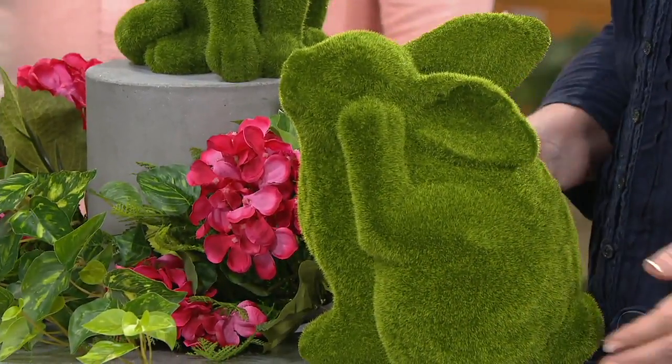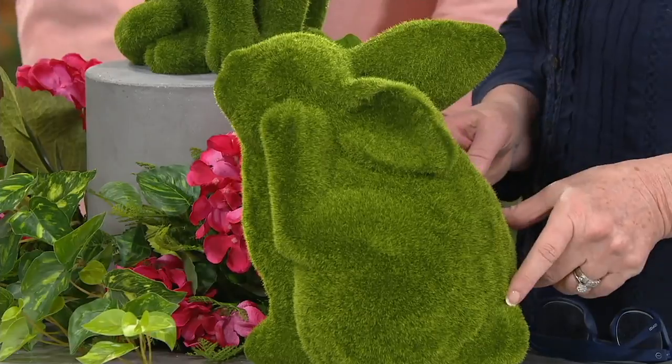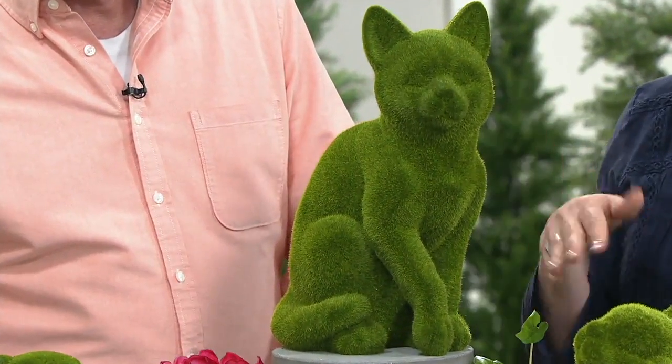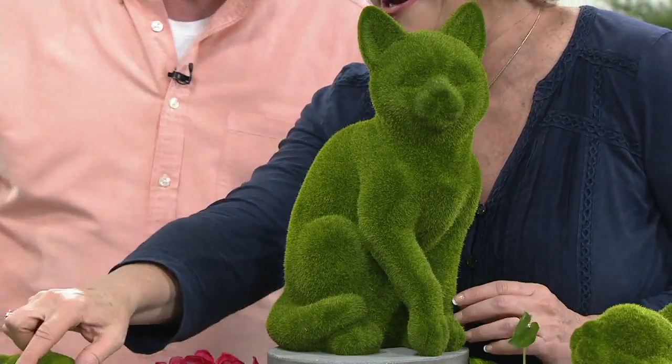Really putting you on the spot — out of the three, do you have a favorite? The cat, the bunny, or the dog? I love bunnies, and I think our customers love cats. The cats have been the most popular. He is awful cute, really, really cute. We're really getting limited at this particular point. And the dog is especially adorable too — you don't have to worry about the cats and dogs fighting here.